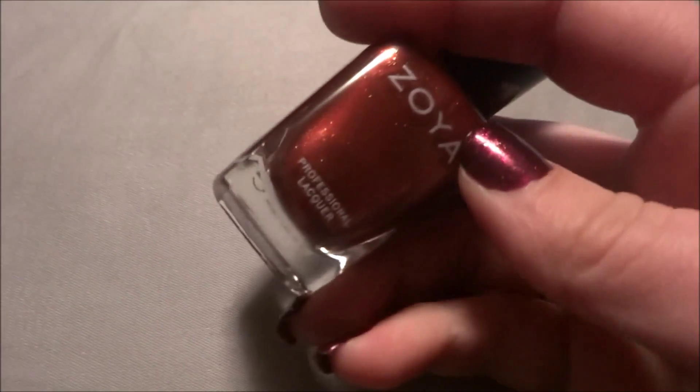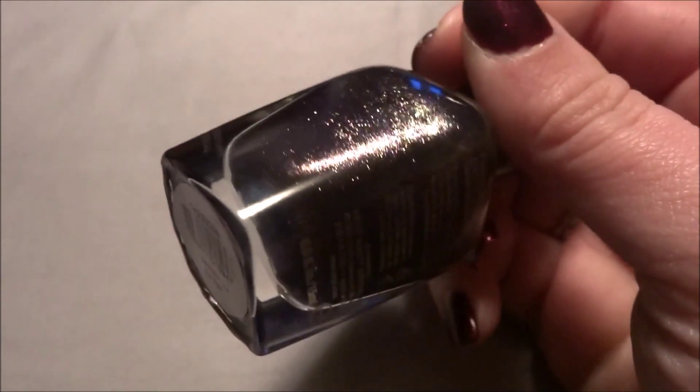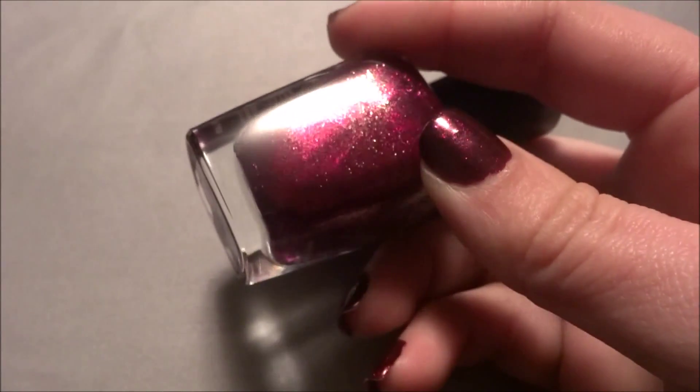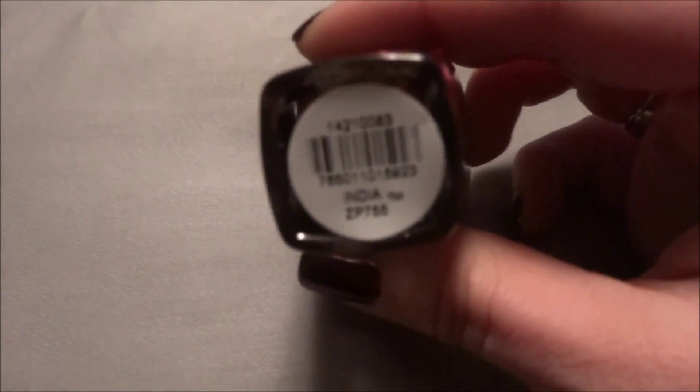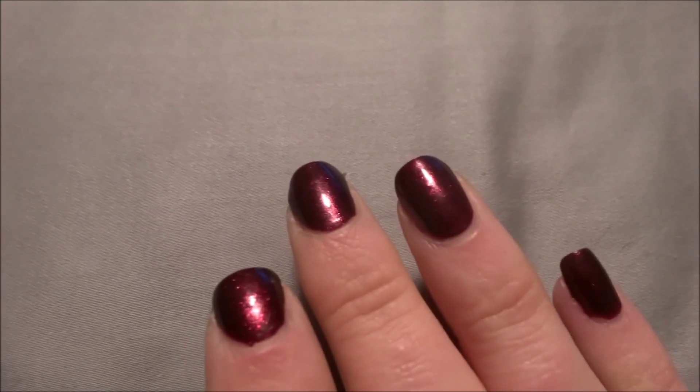The next one is called Autumn — I love this one, it's such a pretty color. Orange with gold glitter, so pretty. The next one is called Sansa — that's a dark purple with gold glitter. The next one is called Tegan, which is a red tone with gold glitter. And that's actually what I'm wearing on my nails right now, so that will give you an idea of what it looks like.